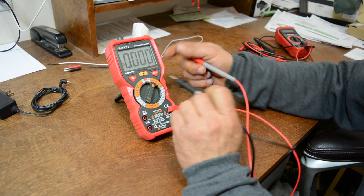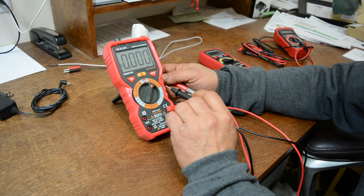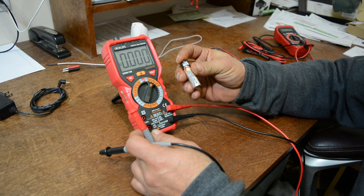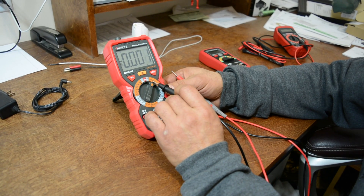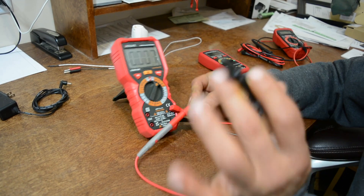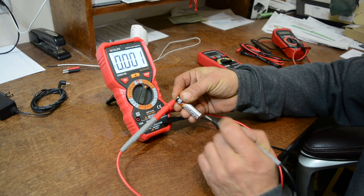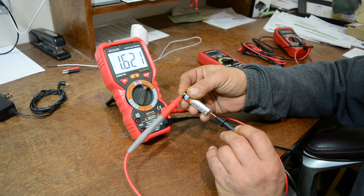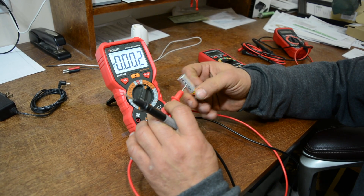We're going to test a 1.5-volt battery, which we know is DC. It's not going over 6 volts, so we select the 6V range — that's where the auto-range would also help if you didn't know. We check the voltage and we get 1.6 volts — it's an Energizer with a little extra charge.